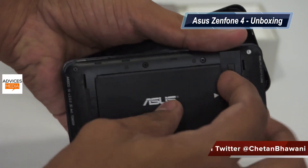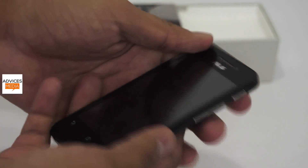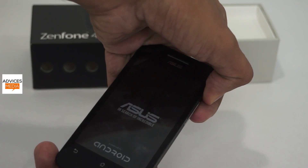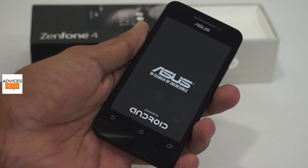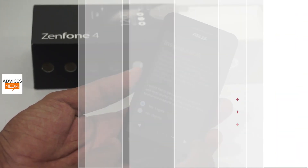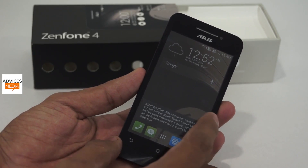Once we insert the battery we'll start the device and I'll show you the interface and what comes in the new ZenUI that powers the Zenfone series. The phone gives a gentle vibrate on first startup and you're welcomed by the Android logo along with Asus's tagline 'In Search of Incredible'. After setup, you're greeted by 3 home screens and some information about Asus Weather. This is the new ZenUI.